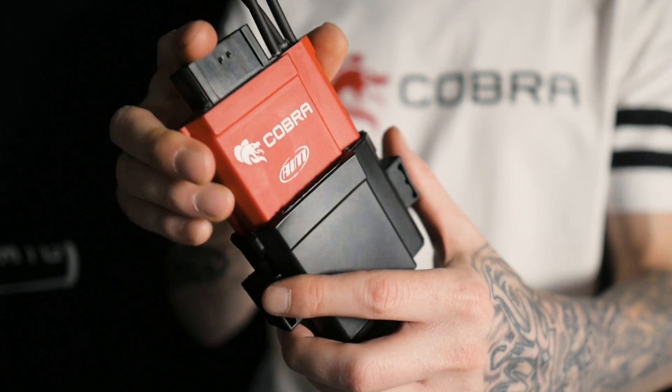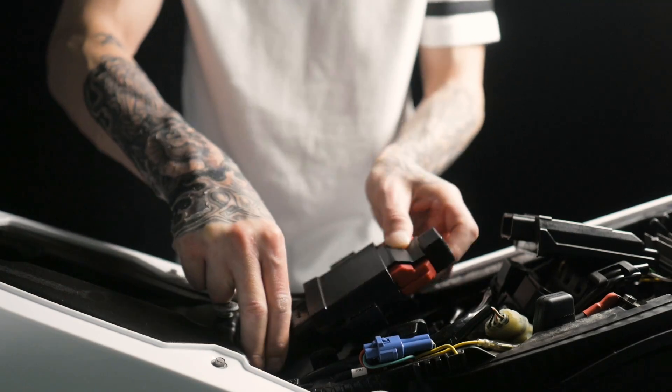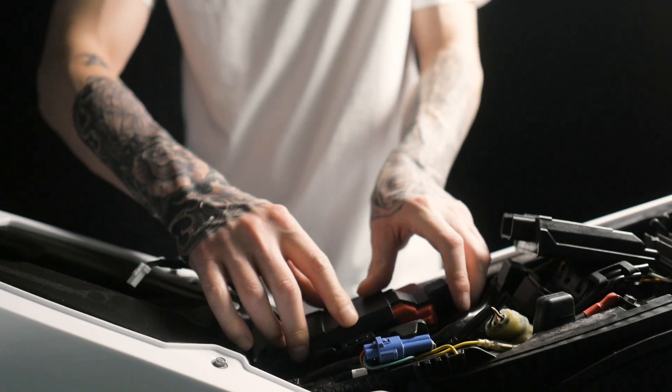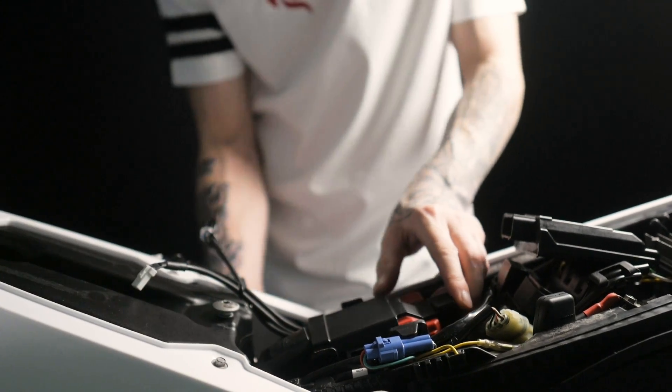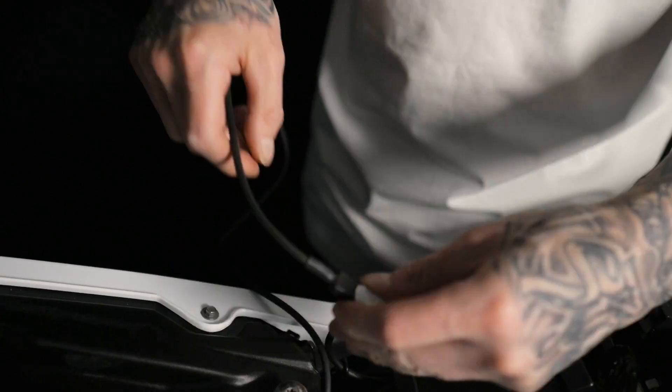Now that the handlebar switch is mounted we need to fix the new Cobra ECU into place. Reverse the steps that you used to take the original ECU out. Now that the new ECU is in place we need to connect the handlebar switch to the ECU via the extension cable.